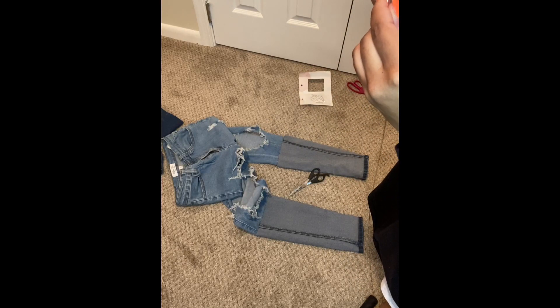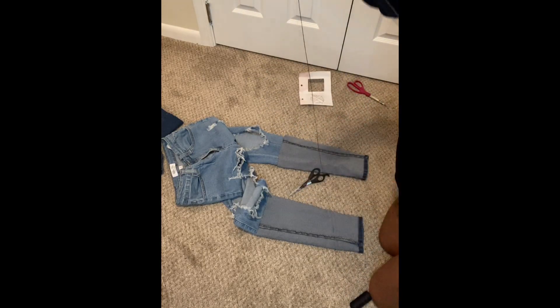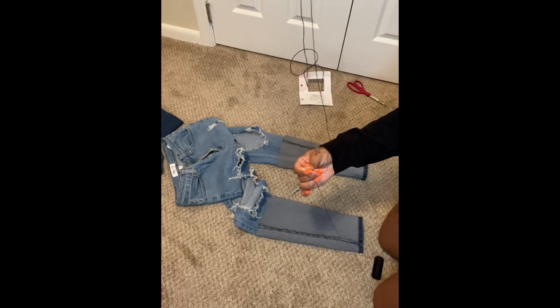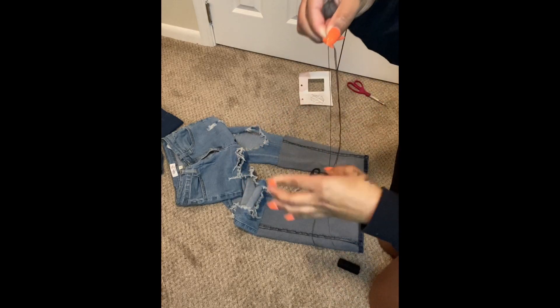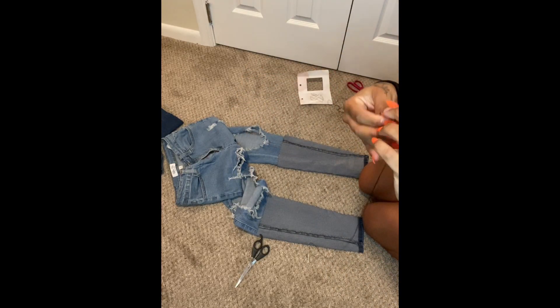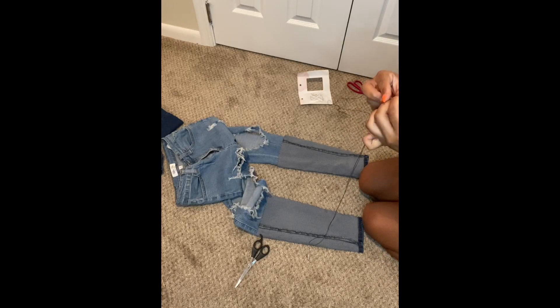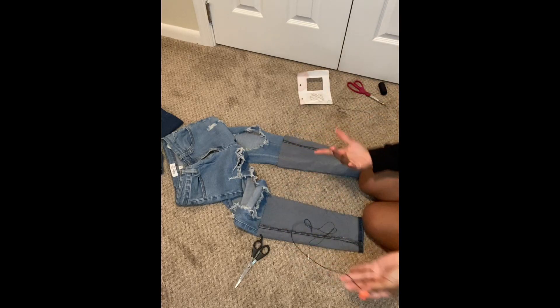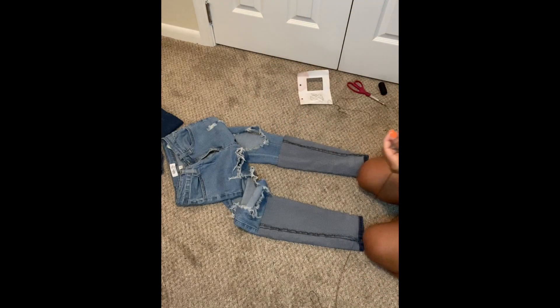I'm struggling, but there we go — we got it through. So the needle will be here and I'm just going to pull it, pull it to where that string ends, take my scissors, and tie a knot here. Tie a knot and you want to tie it twice in the same spot. I don't think this knot will go through the jeans since they're correctly sewn. So you see the knot — I'm just going to cut this part off so it doesn't dangle.